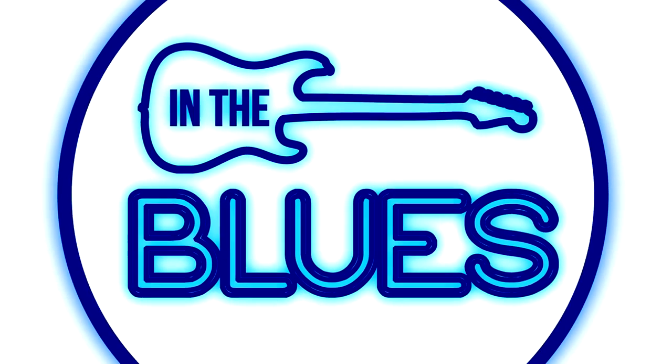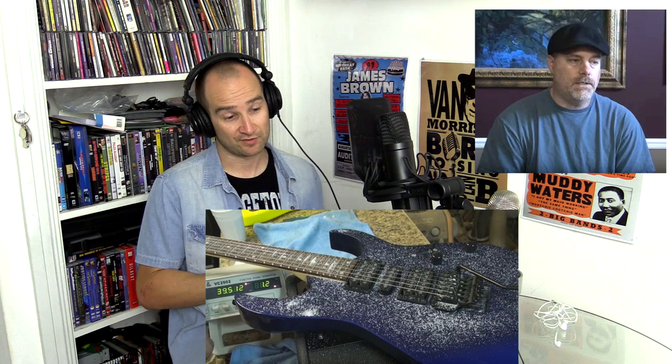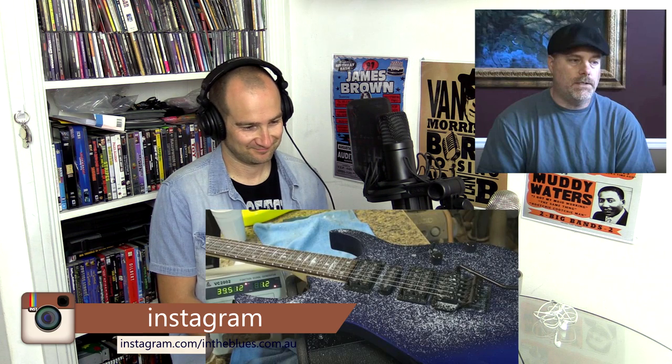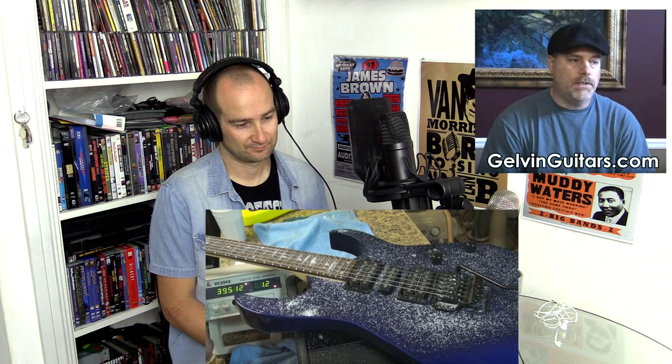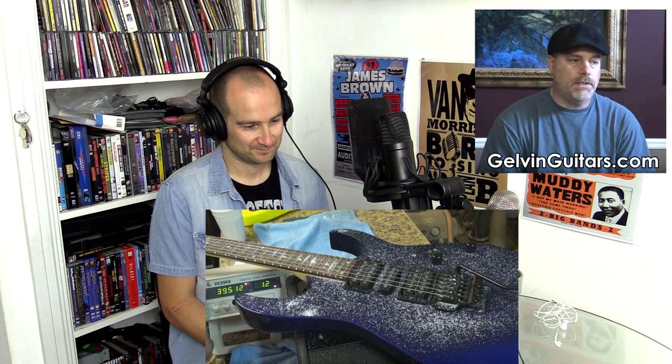Can you give everyone a quick rundown of some of the tests you did? Well, the very first test I did was I just took blocks of wood of different species. There was no neck or anything like that — just basically a pickup, a bridge, and the tuners. And I figured if species makes a difference, I should be able to hear a difference between each one. I played each one of them and they all sounded the same.